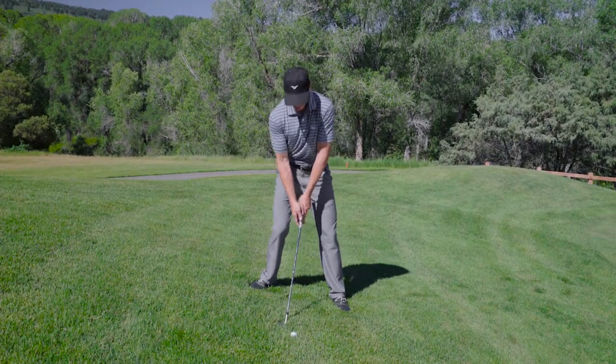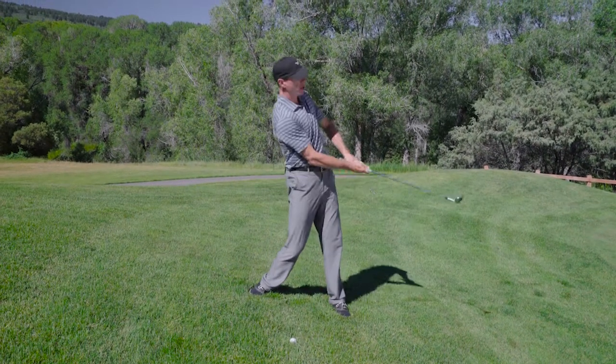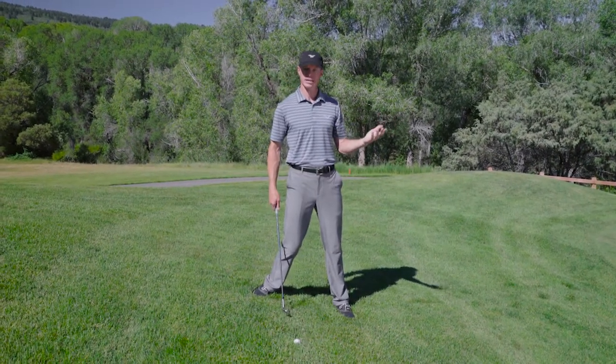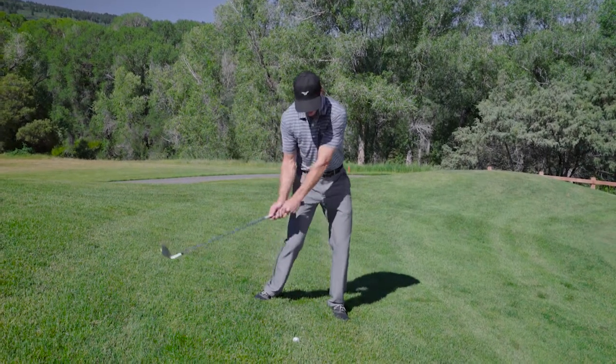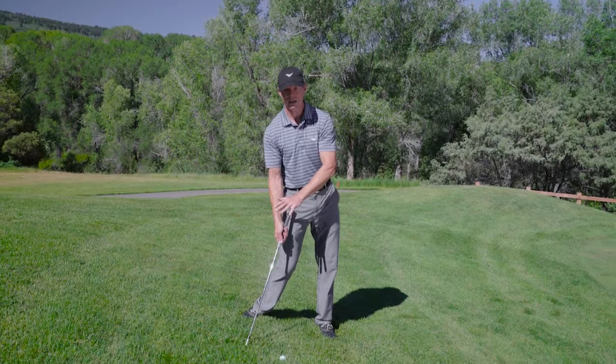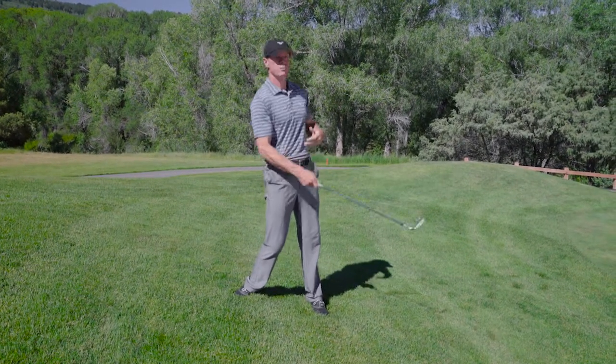What ends up happening a lot of times is the body is too level and the golfer is trying to help the ball up in the air because they need to stop it quickly. And when you do that, you increase the chances that you're going to hit the ball fat, or you're going to pick the ball clean trying to pick it up in the air.